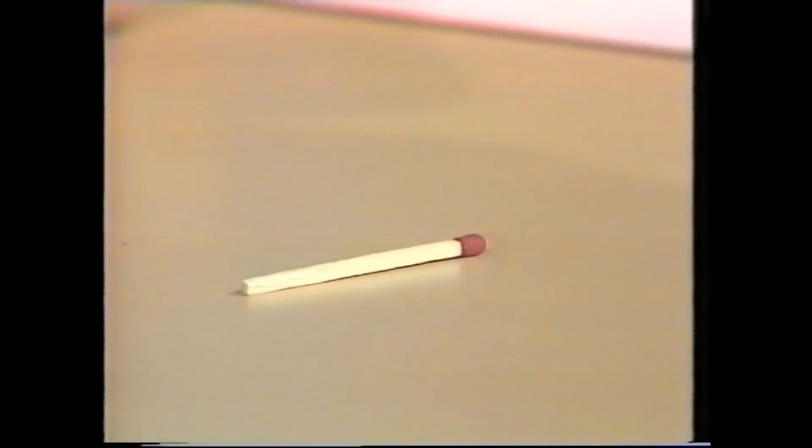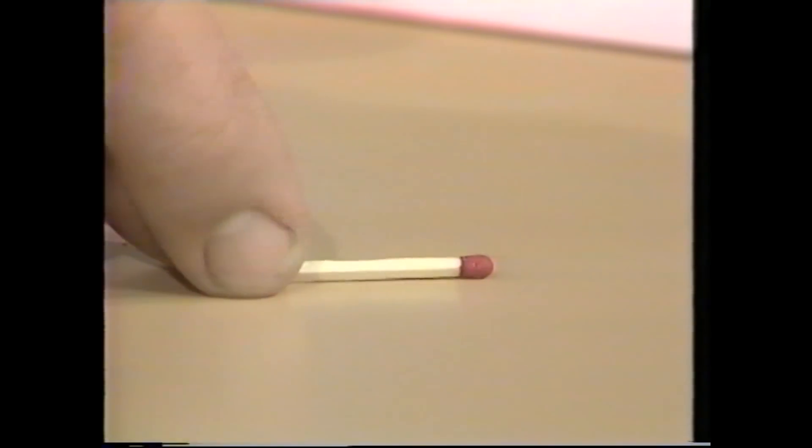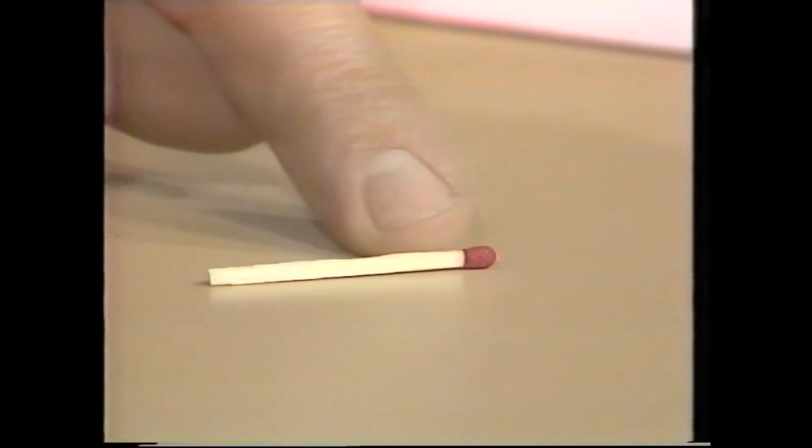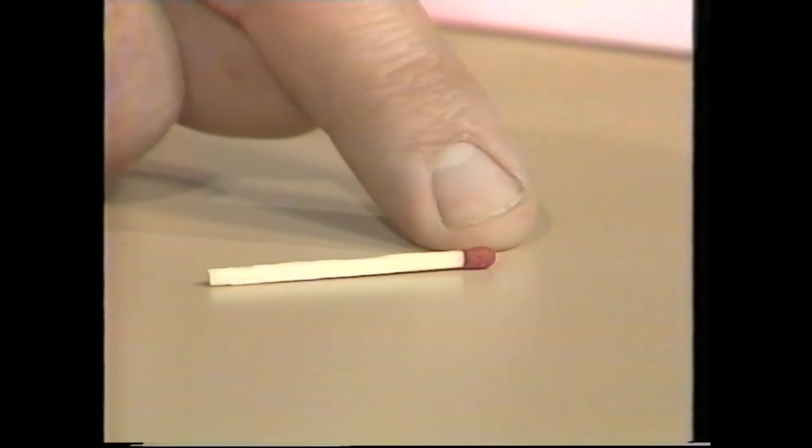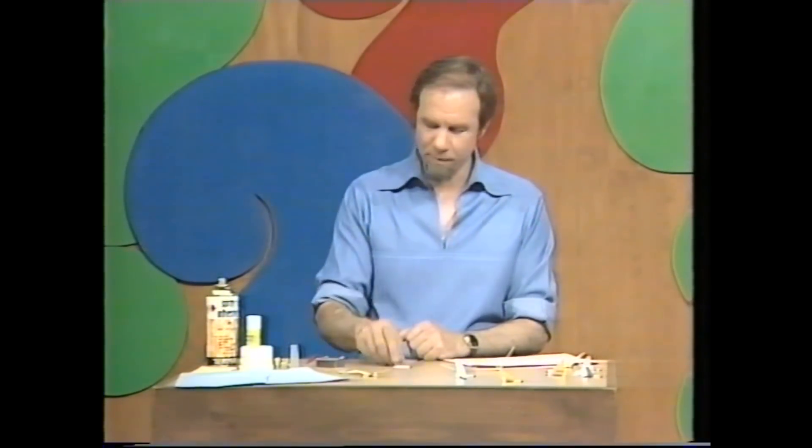The basis of them is nothing more than a matchstick. It's a very good base because that's the fuselage, or body of the glider, and it's got a weight at the front, which is the head of the match. For the rest of it, you need writing paper, glue, and scissors, and a lot of patience. But let's see how we would begin.